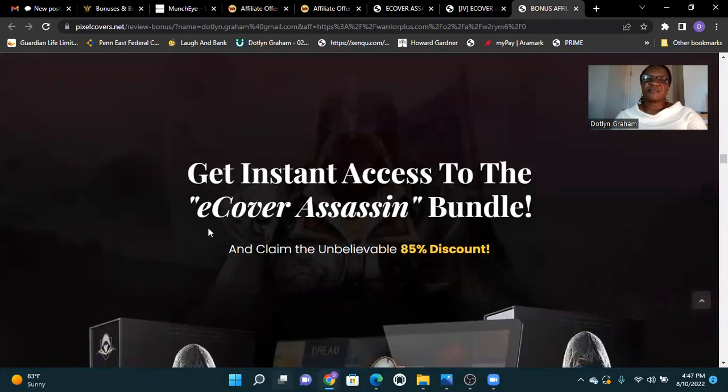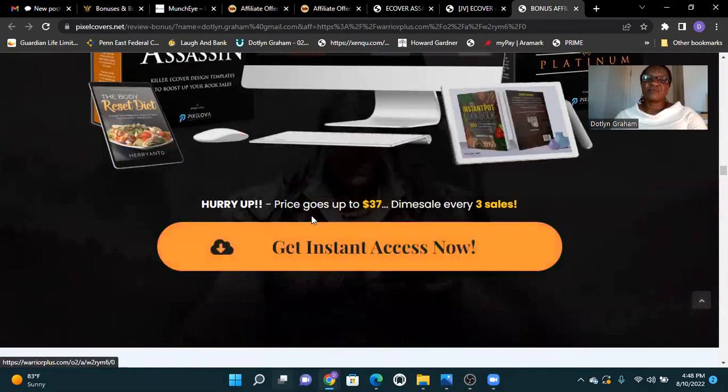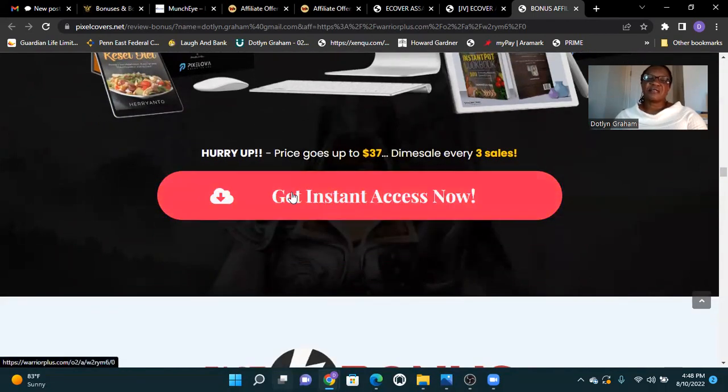Get instant access to the E-Cover Assassin bundle and claim the unbelievable 85% discount. The price goes up to $37 every three sales. Get instant access here.